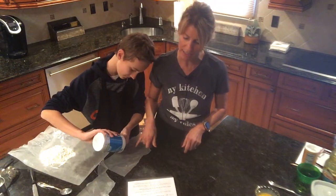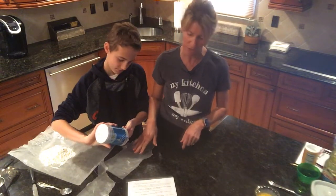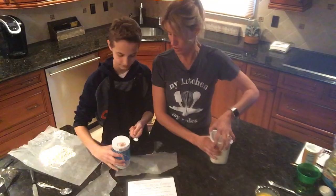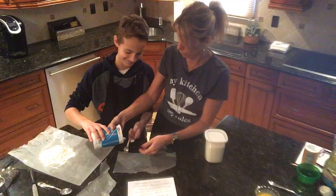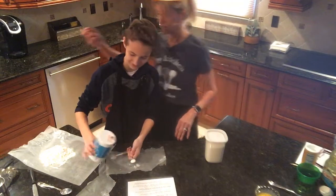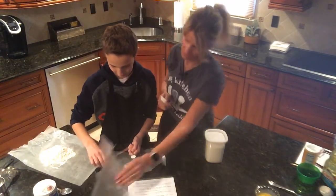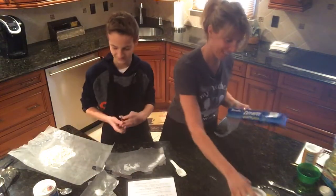He's going to make sure that is a half teaspoon of salt and try not to get too much all over. I'll be doing the sugar — it has a little pouring spout, you pour it close to the piece of wax paper. I'm going to grab a tablespoon — oops, that's yours, my bad. I'm making lots of mistakes today.